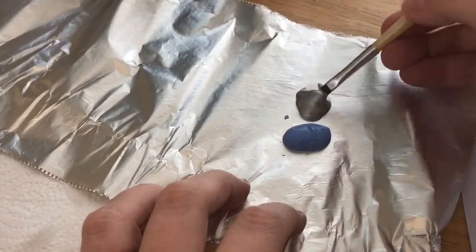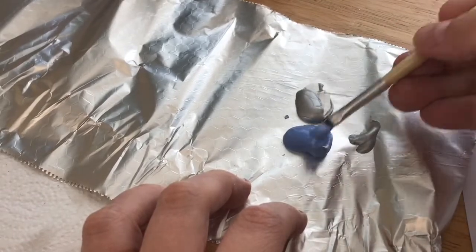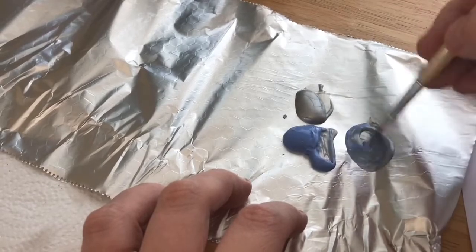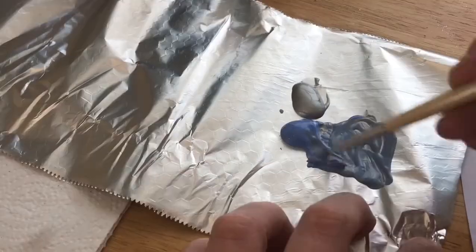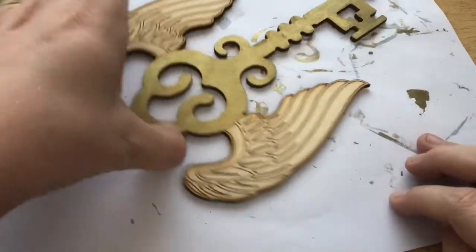I did kind of wing it on this part — I wasn't sure how much silver I wanted to use. I knew I wanted the wings to be more blue than silver but wasn't really sure how much blue I'd need, so this is me just testing out what color I liked. You can use whatever colors you prefer and whatever tones you want; I just thought this was the best color for me personally.